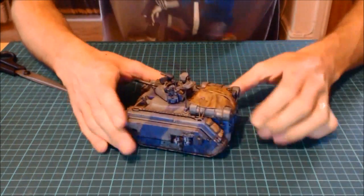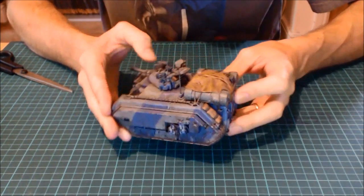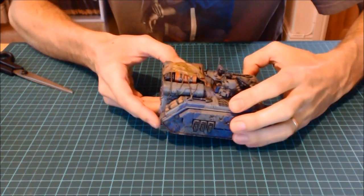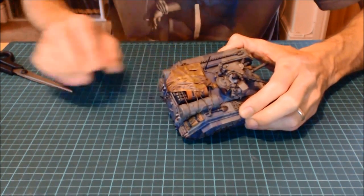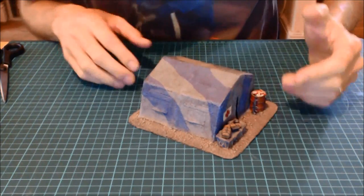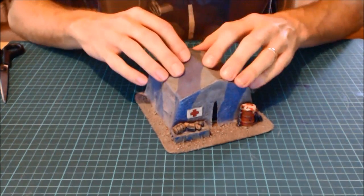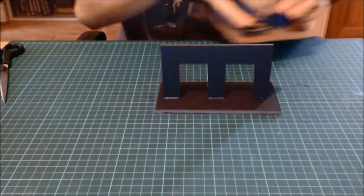Here's one of my chimeras - the tarp on the top is a baby wipe, soaked in PVA and put over the model. On a terrain example, this is a small medical unit I built out of baby wipes, and as you can see they imitate canvas really well because they're material. Throw them over a frame and you get some really good effects.